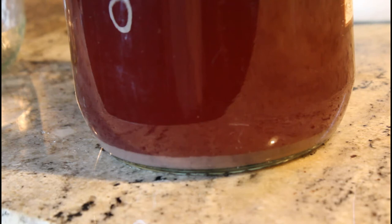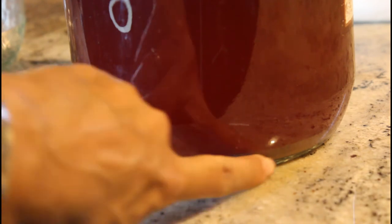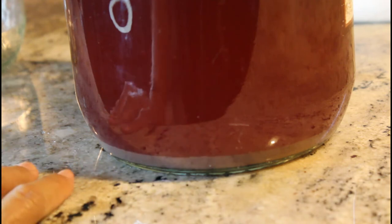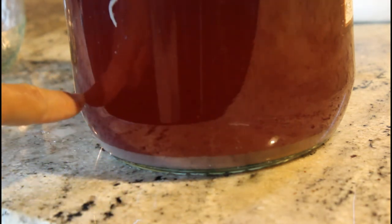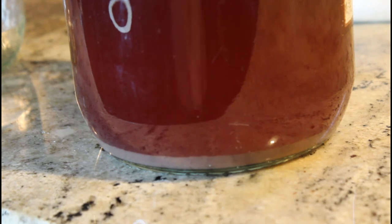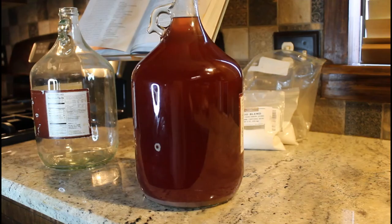So this is what the sediment looks like on the bottom of my wine. You can see all this thick stuff down here, but the camera may not be showing this — there's actually a layer floating here too that I'm not sure what it is. I haven't seen that before; I'll see if I can grab a picture of it for you.